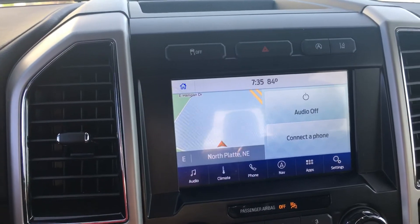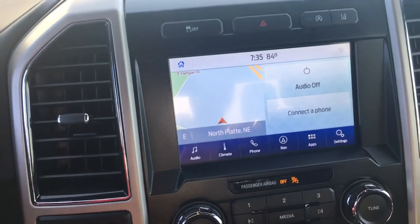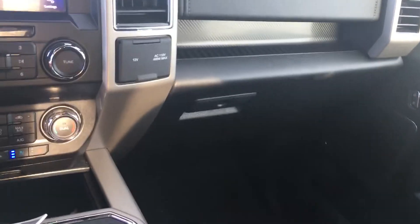There's your screen — audio, climate, heated, cooled seats. Got auxiliary ports right here, dual climate. We've got a big center console here, everything on there.